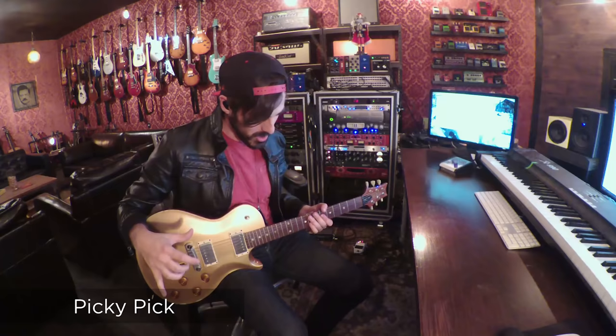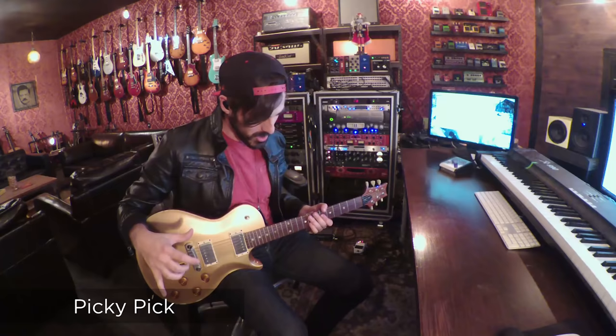This next tone is really fun. It's called Picky Pick. It's got some slight trim low, a little bit of compression, a little bit of echo. This is what it sounds like.